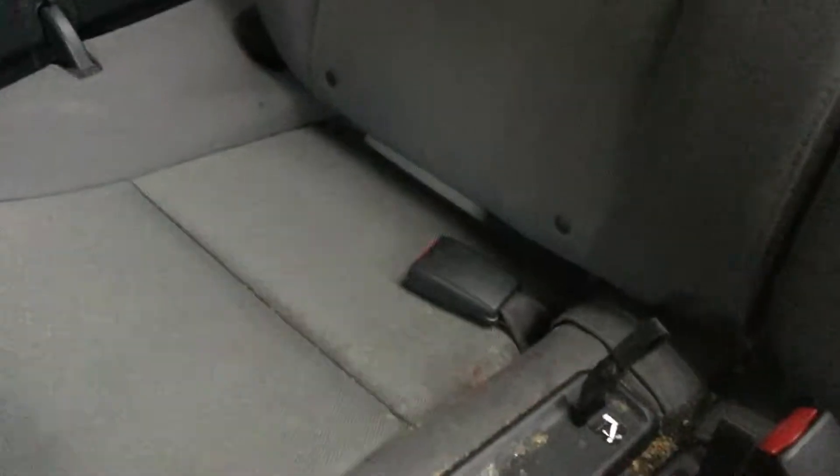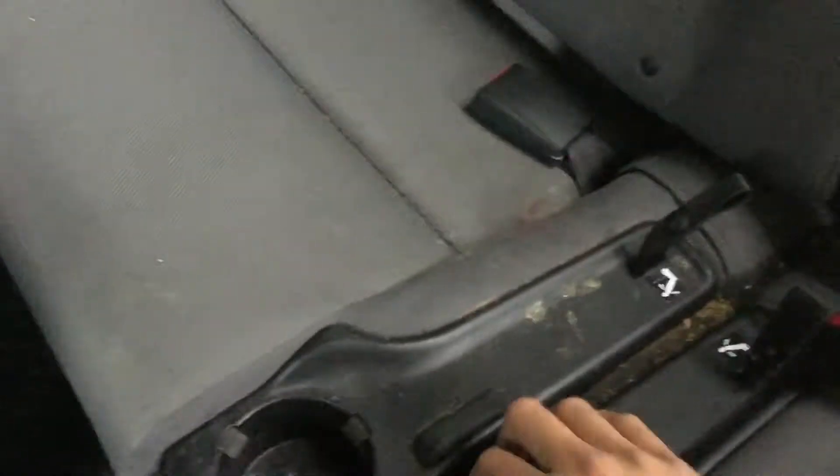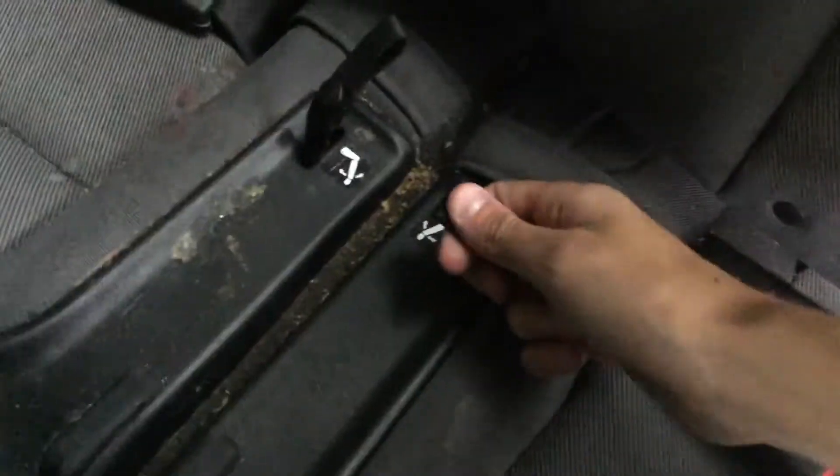Now let's look at the back seats. This car actually fits four people. Usually in passenger sedans the fifth seat is kind of useless, and most modern five-seaters have fold-down cup holders, but there are already cup holders here. Something really cool about these seats — pull this lever and you can bring the seats back into a bed position so you can lay back, and there's even a sunroof up there so you can sky-gaze.